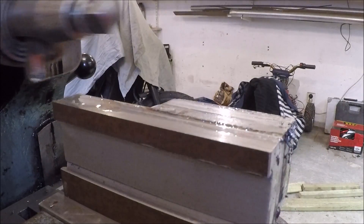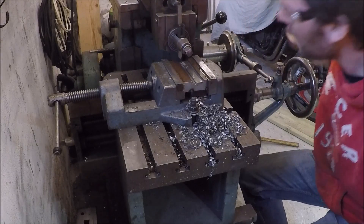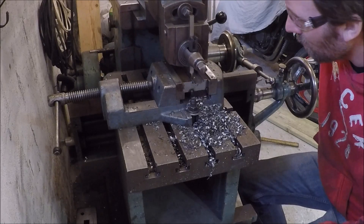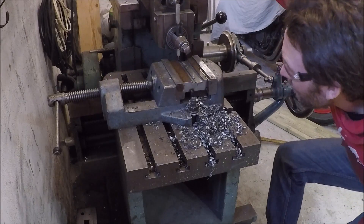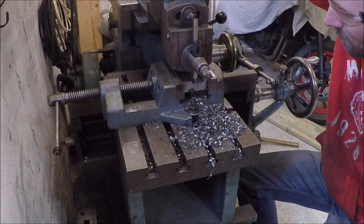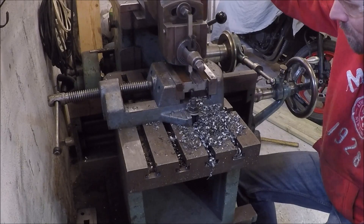I then need to make a cutout in the holder to enable it to clamp down on the tool. What I've done is ground a high speed tool bit, kind of like a cutoff tool, and I just feed down by hand until I have the depth I want.